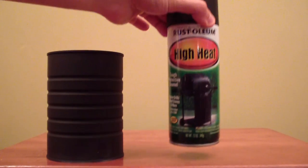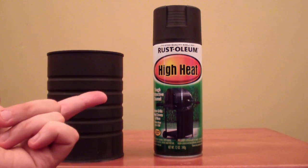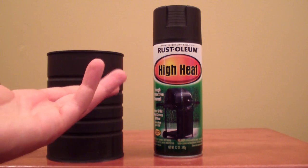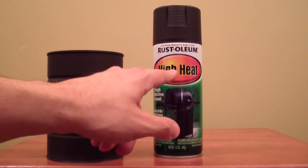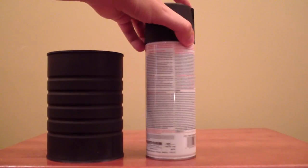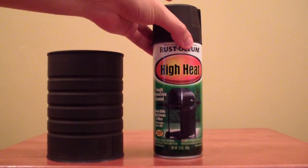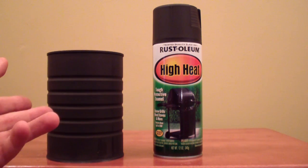Grab some change out of the couch, head on over to the hardware store, and pick up a can of this. There may be other brands out there, but the first one I saw was made by Rust-Oleum — which is obviously pretty good at protecting from rust. But different than regular Rust-Oleum, this is the high heat version. Make sure you get the one with the picture of the grill on the front. It will protect and withstand up to 1,400 degrees, so it's high-heat ready — unlike regular spray paint, which would give off weird fumes when you heat it up.